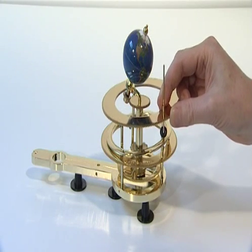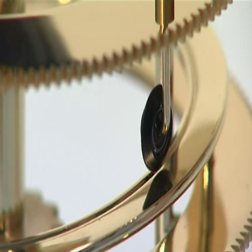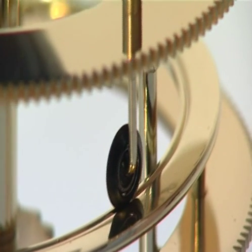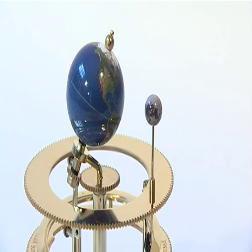Now lower the Moon Gear onto the upper tier of steel bearings on the Moon Pillars. Locate the Moon Wheel into the groove in the inclined Moon Track. Then fit the Moon onto the top of the Moon Axis.